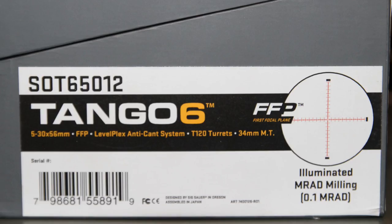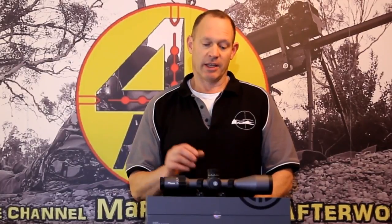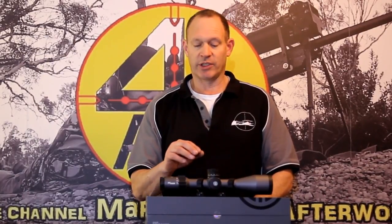So this is the Tango 6 Rifle Scope. It's a 5-30mm in a 56mm objective lens — a nice big scope, impressive looking. There are some features that are very good in it, and there's a new feature I want to talk about that these Tango 6 scopes have, which is called the LevelPlex. I'll get into that in more detail as we go, but let me give the overview of the scope first.